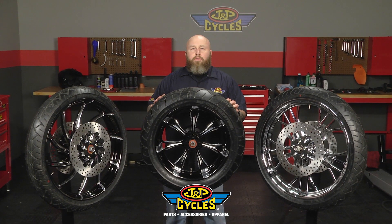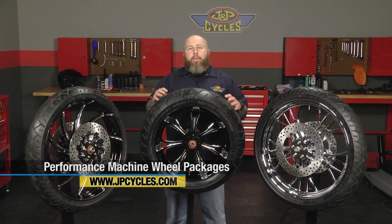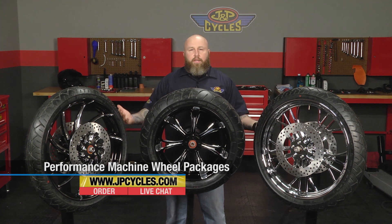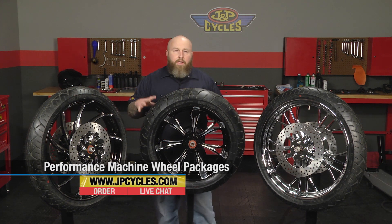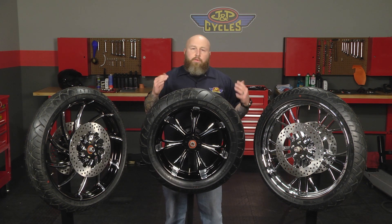Hi, it's Patrick from JMP Cycles and we're here to talk about the Performance Machine wheel packages. We're going to talk about three different packages. This is a plug-and-play way to put wheels on your motorcycle.